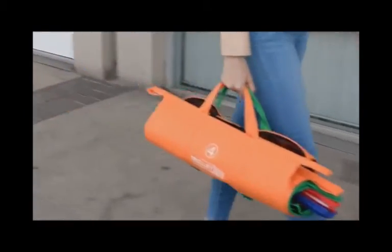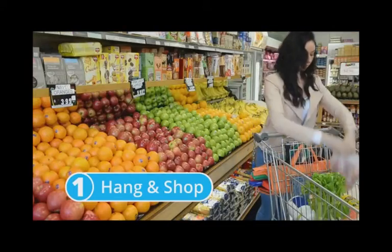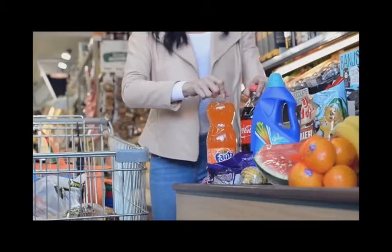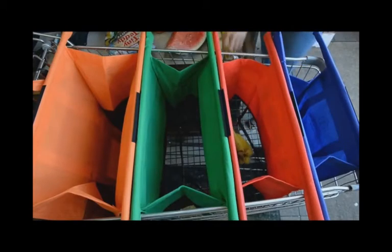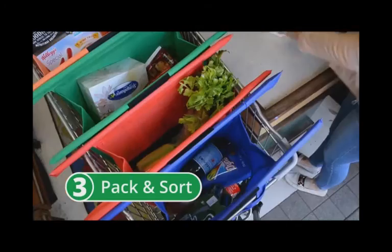As you shop, trolley bags hang on the back of your trolley and you place your items in as normal. At the checkout, when you have an empty trolley, you simply rack the trolley bags inside and open them up in one easy motion. Now you have a series of four open and upright bags to pack and sort your shopping the way you like it.